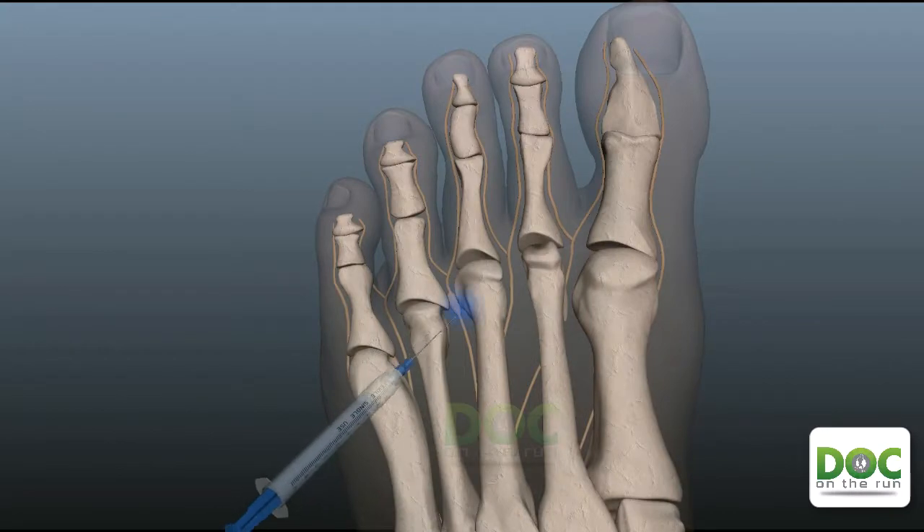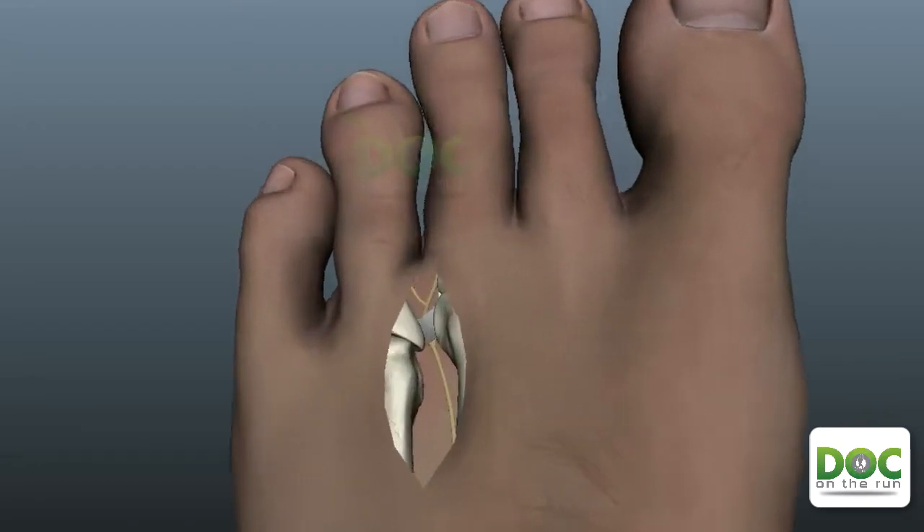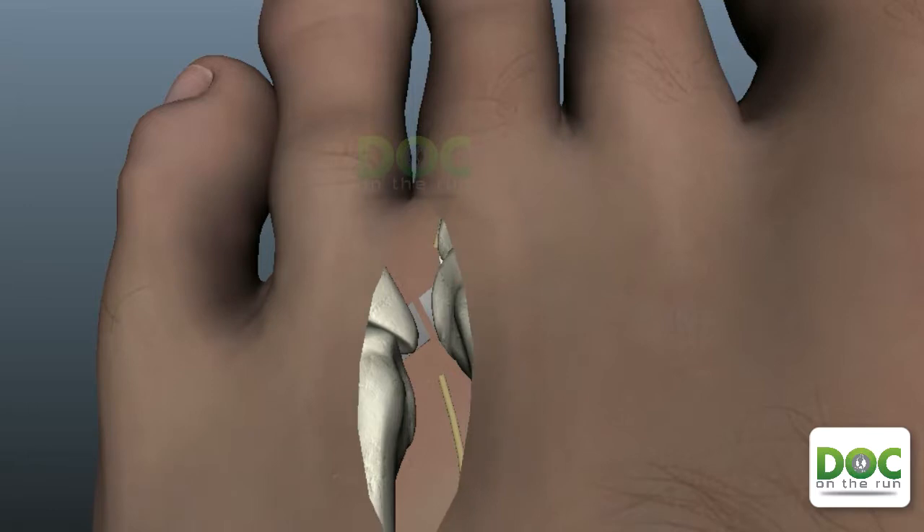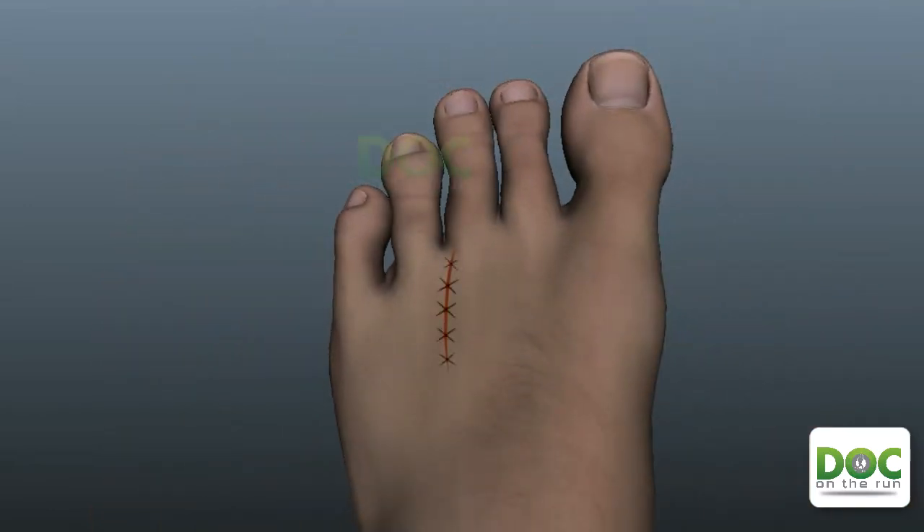In some cases, if you've had a corticosteroid injection and it didn't work, then the doctor may offer you something called an alcohol sclerosing injection. If the neuroma has been present for a long time and it seems that the only viable treatment is removal of the swollen nerve with surgery, there's actually a type of injection that can treat the problem without surgery.